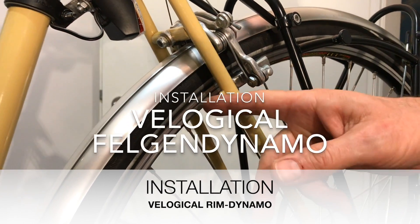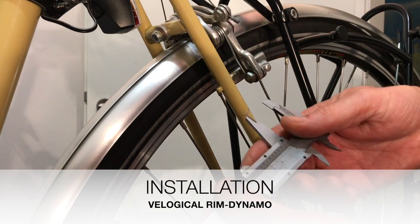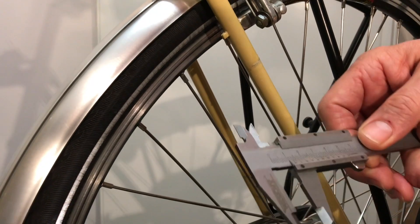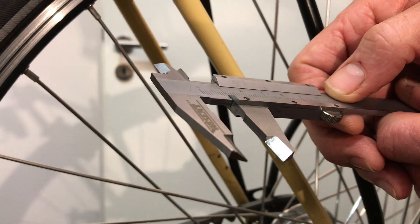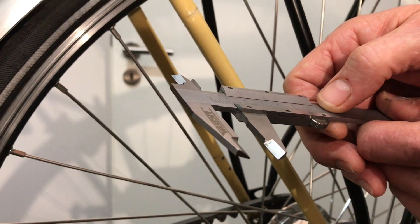On this road bike we now want to mount a dynamo. First we measure the diameter of the strut — there we have 13 mm. We will look for a bracket for it, the smallest which goes from 10 to 15 mm in diameter.